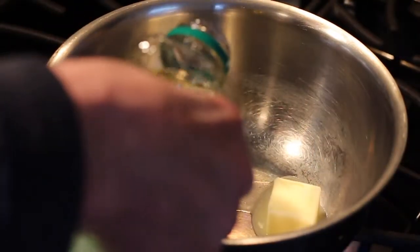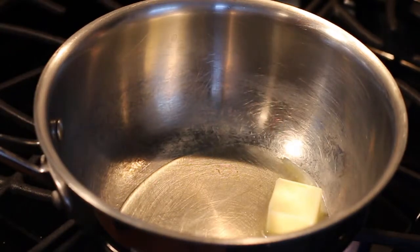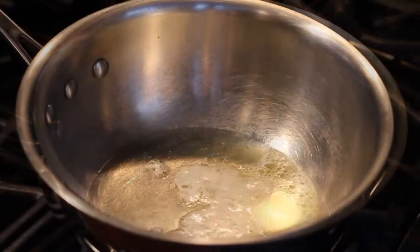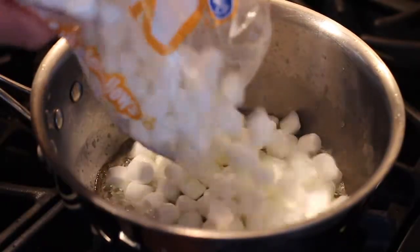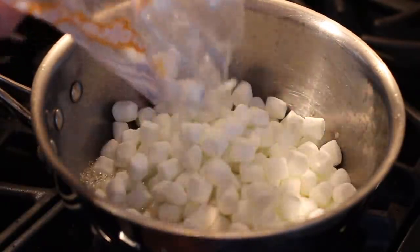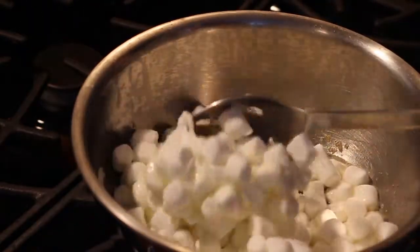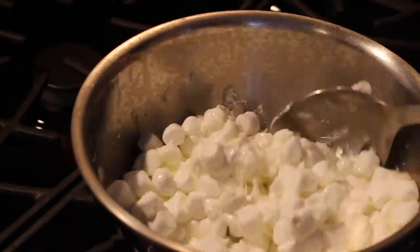After you get finished making this cake, you're going to feel like you got finished giving a hand job to the Stay Puft Marshmallow Man. You can put about any kind of candy you want in this thing. I just chose M&Ms and Reese's because they kind of go together.